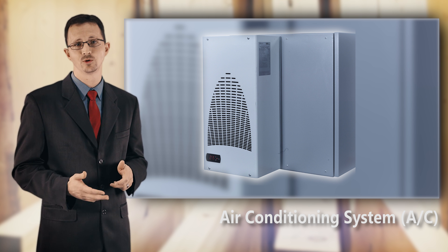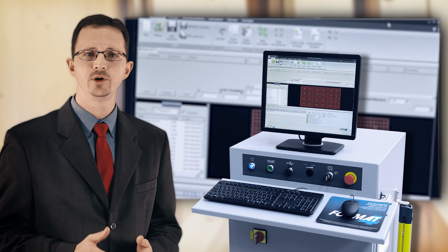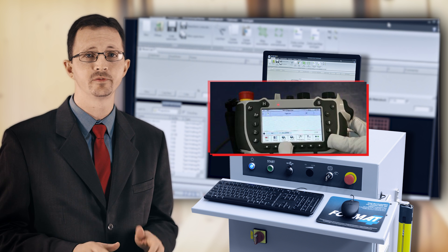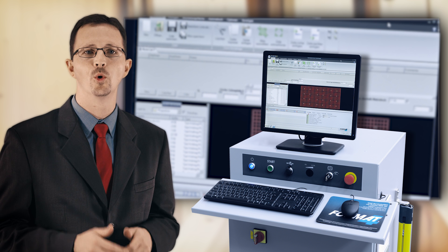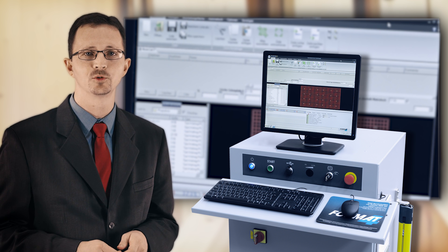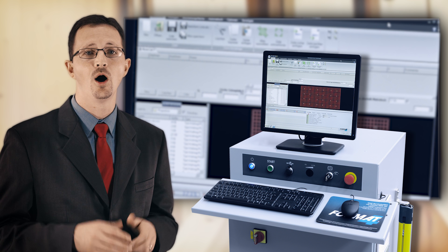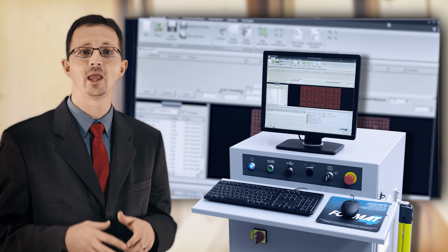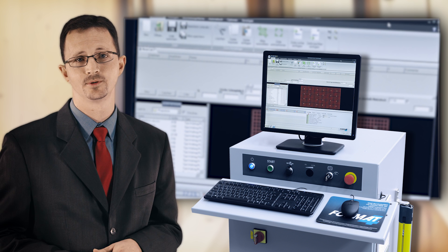The user interface of the machine is very important. Like on the Profit HO8, you require a big-screen PC as the user interface at the machine — small handheld terminals or no user interface at all is simply not practical in a shop. The operator needs to be able to make quick changes to any program or even quickly design a part on the spot. Also, make sure the user interface is a standard PC, as proprietary control systems can leave you held captive by the machine supplier, with replacement or repairs being extremely expensive.